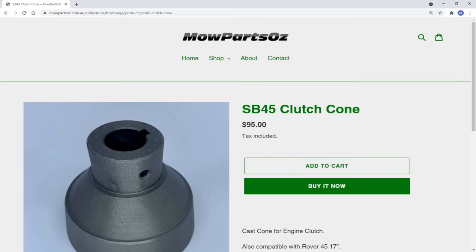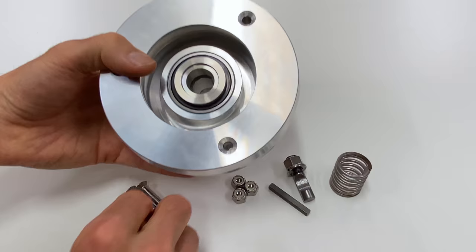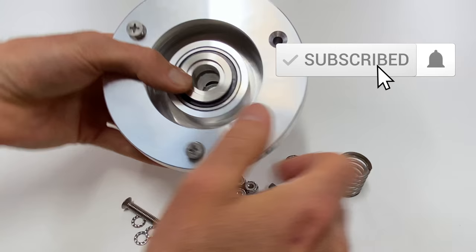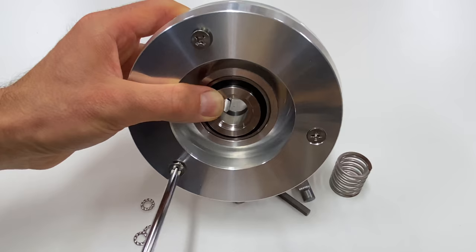To round out the drivetrain and totally complement this clutch, you can also purchase new clutch cones and PTO shafts from mopartsoz.com.au. As usual, you'll be in good hands with George. We'll be installing this very clutch on the community build machine in an upcoming episode, so don't forget to hit subscribe and ring the notification bell. Feel free to smash that like button too if you enjoyed today's video, and we'd love to hear from you in the comments section here on YouTube. We've got lots more content on Facebook and Instagram, and you'll find all the links mentioned throughout the video in the description below. Thanks for watching, see you next time.